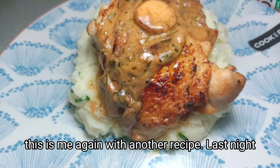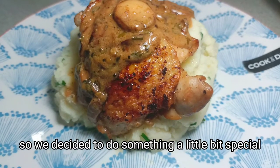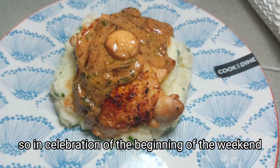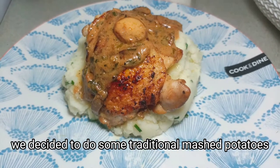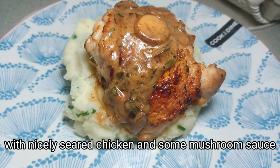Hey guys, assalamu alaikum, this is me again with another recipe. Last night was Friday night, so we decided to do something a little bit special but also something that won't take too long. In celebration of the beginning of the weekend, we decided to do some traditional mashed potatoes with nicely seared skin chicken and some mushroom sauce.